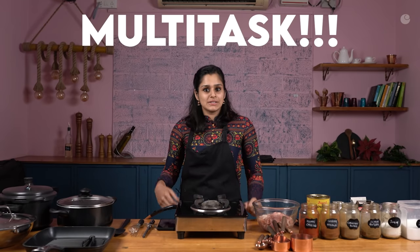Another thing I'm going to teach you along with making this wonderful recipe is how to multitask while doing it, because this is going to be a long recipe with several steps. So we're just going to try and learn how to do it in the most efficient way possible.